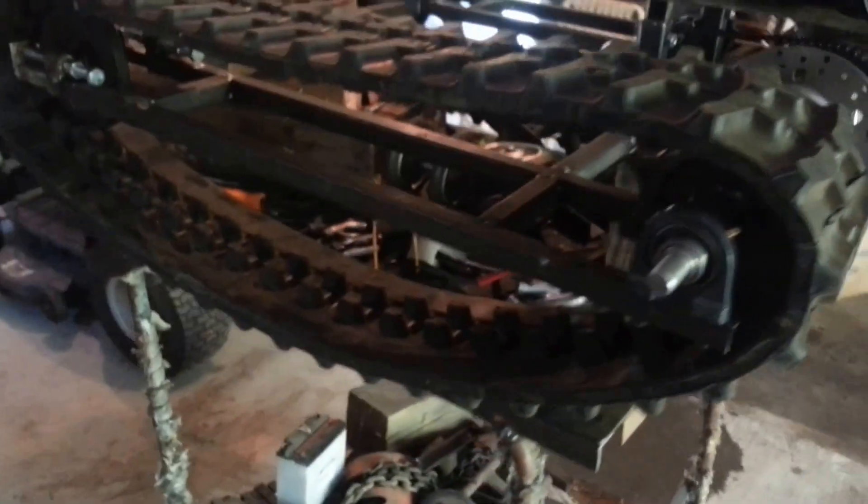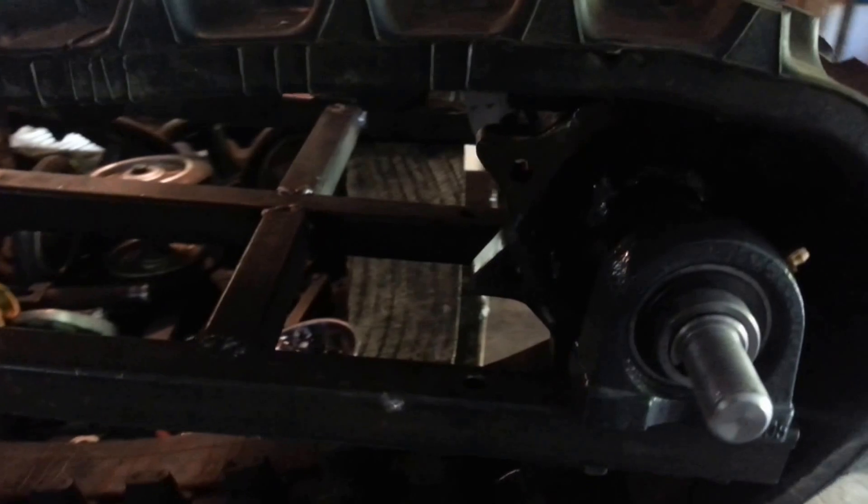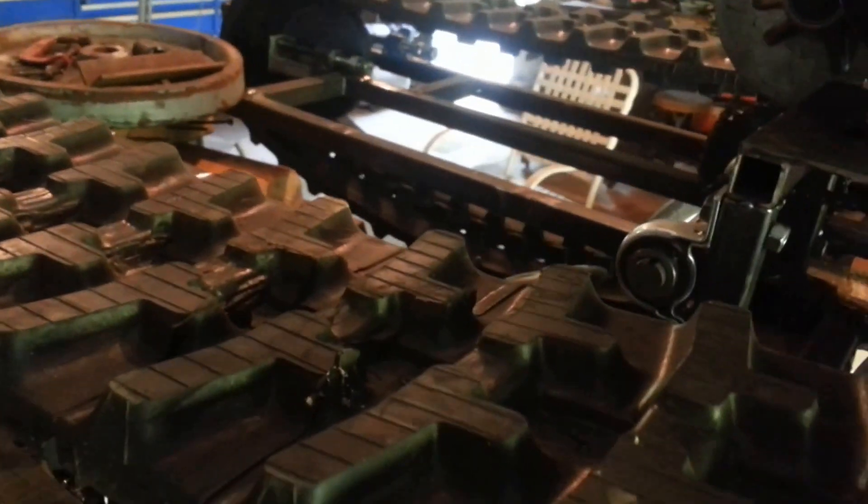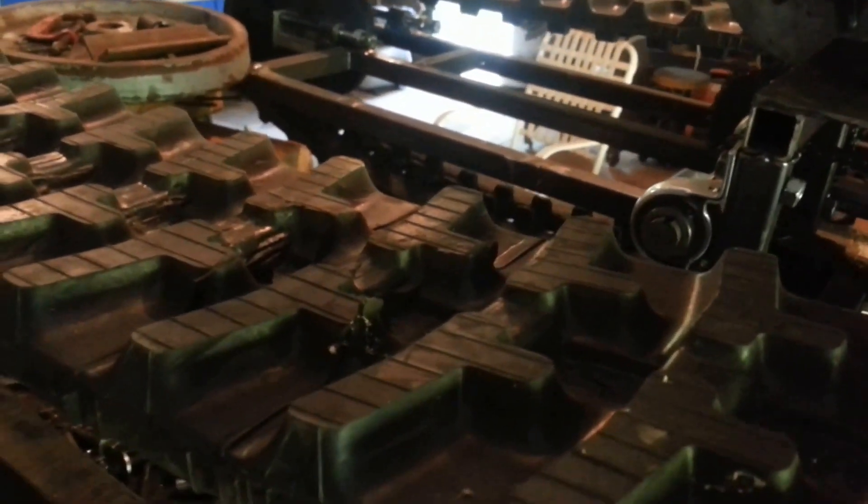I got it running just to see if I could get the tracks to move. The sprockets are homemade. I'm going to try it right now just to see if we can get her running and show you what it looks like for real. Turn the choke off — there we go.